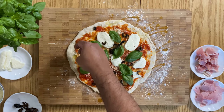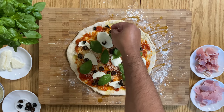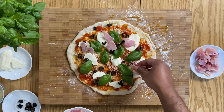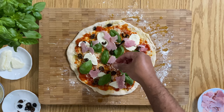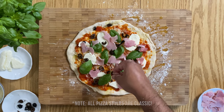Now this will be your classic margherita, and it will serve as your foundation for your own signature pizzas at home. In my case, I added a bit of ham and a bit of bacon to make the classic ham and cheese pizza. And if you added mushroom and artichoke, you will get the classic capricciosa.